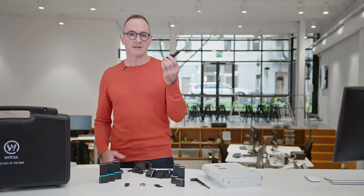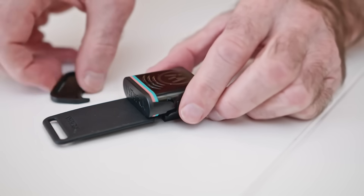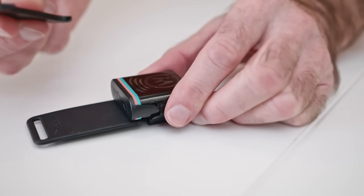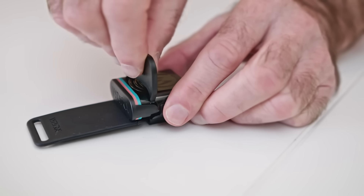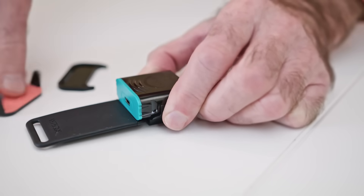First thing we need to do is make sure that our tags are charged. To do that we need to remove the dust cover. You should be using this tool, otherwise you risk breaking the plastic arms on it. Just line up the teeth on the removal tool, press down like that, and the cover will pop off. Then you can just remove it with your hand. Then we can charge the tags through the USB port.